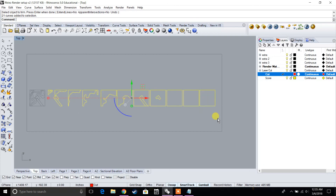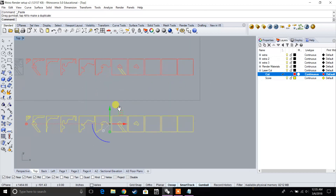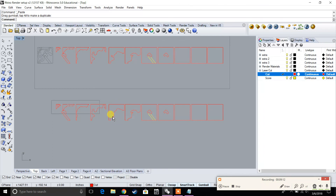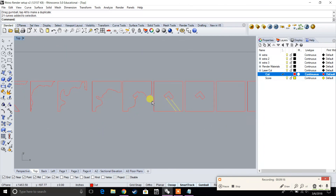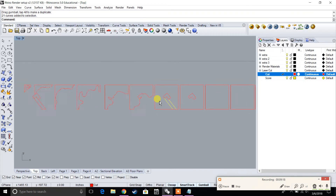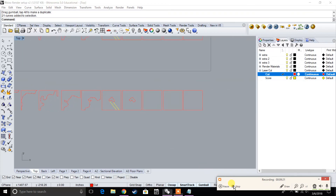Let's go ahead and copy this with Ctrl-C, Ctrl-V and move it down. In the next video, we're going to start to layer these together and label them so that when we laser cut them, we know how to stack them on each other.